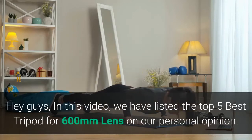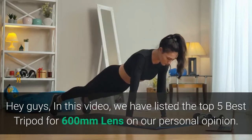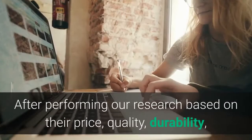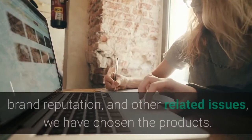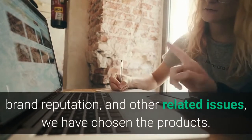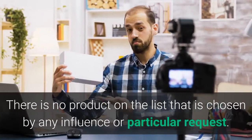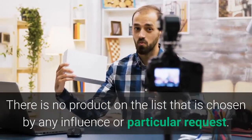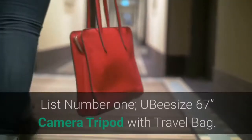Hey guys, in this video we have listed the top 5 best tripods for 600mm lens based on our personal opinion. After performing our research based on their price, quality, durability, brand reputation, and other related issues, we have chosen the products. There is no product on the list chosen by any influence or particular request. So let's get started with the list.